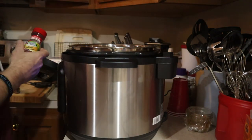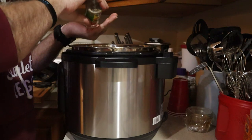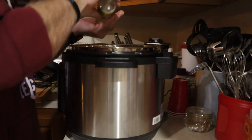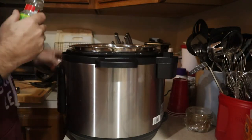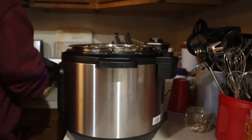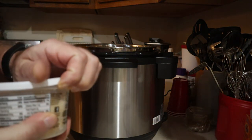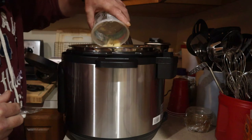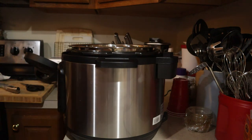You're going to add about two tablespoons of Italian seasoning — I just eyeball it. Give it another good stir.